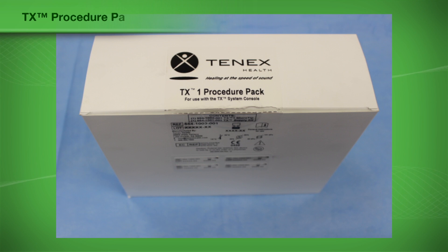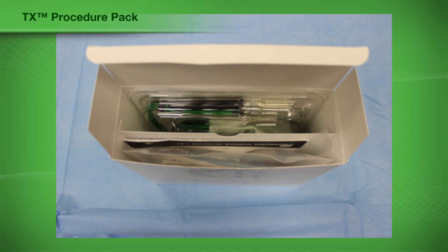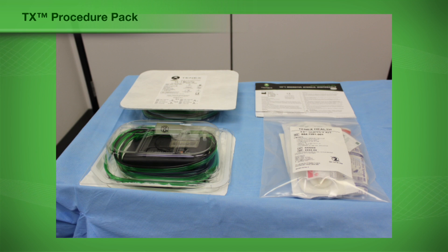The disposable TX procedure pack includes two trays which contain items used during the procedure. The instructions for use, post-procedure patient instructions, and physician dictation template are packaged between the trays.